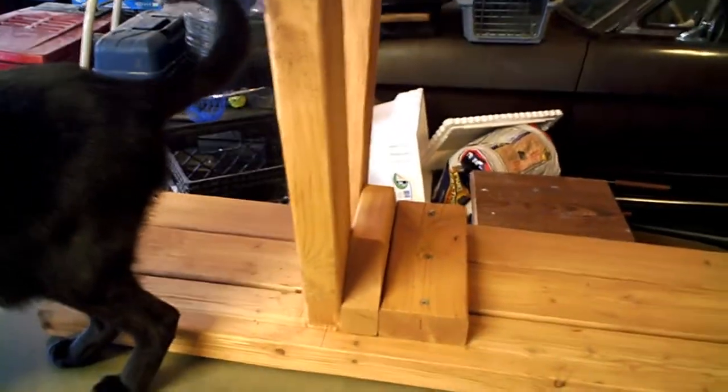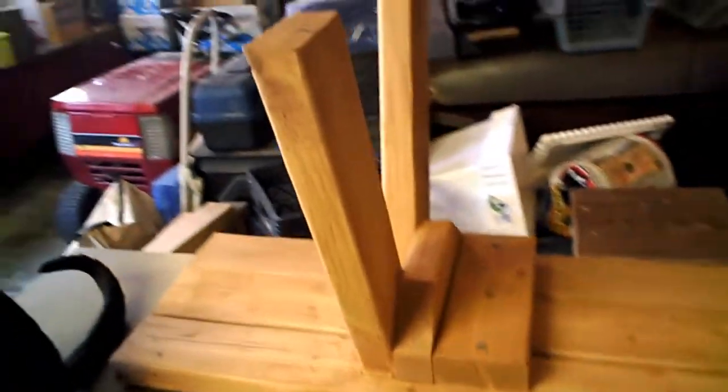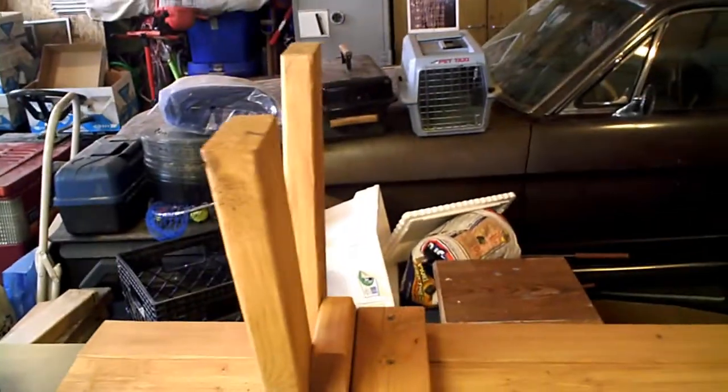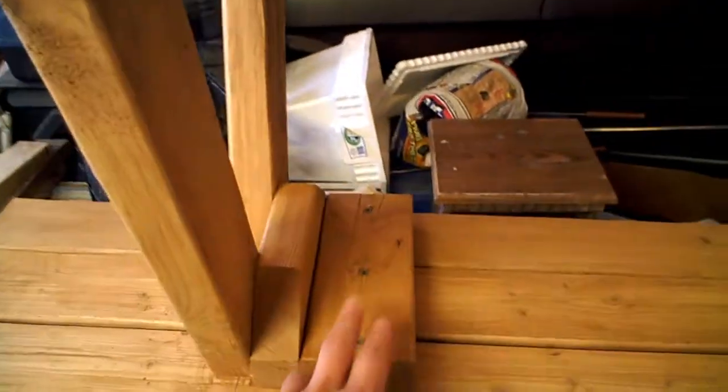Another thing that I think happened was it's out in the sun on top of our deck in the backyard, and the sun had just baked it to the extent that all of the moisture wicked out of it and the wood shrunk so much that it actually made all of my deck screws loose.